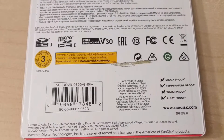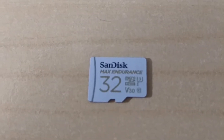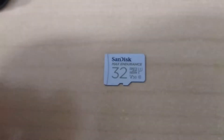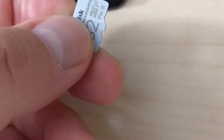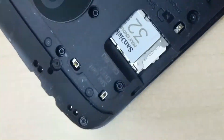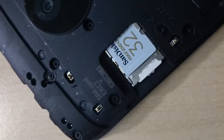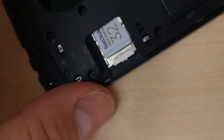It's shock proof, temperature proof, waterproof, and x-ray proof. If you've used micro SD cards, the biggest problem is that over time, with a lot of writes, the card will actually fail. This happens with generic micro SD cards — we were even surprised to see it happen on our Samsung. So we're using the best we can find: a SanDisk 32 gigabyte Max Endurance card, good enough for continuous recording in video cameras, and we're going to use it on our Android phone.